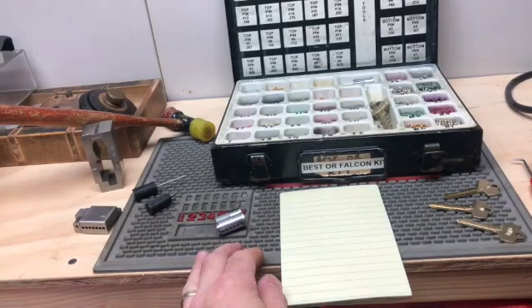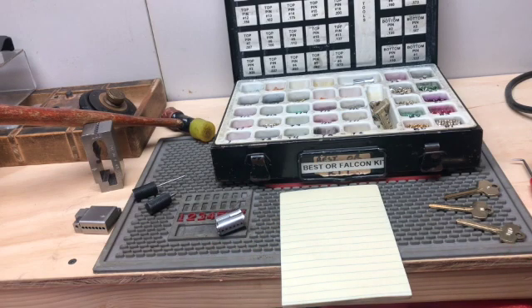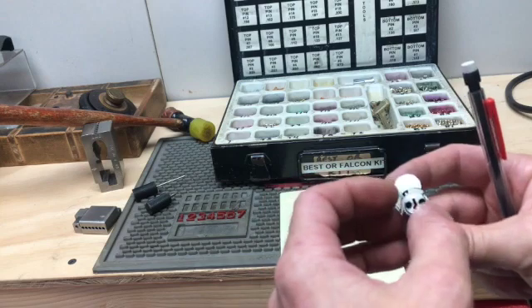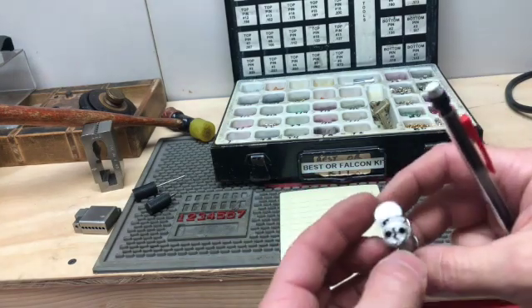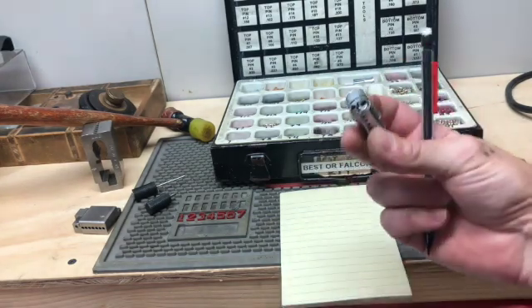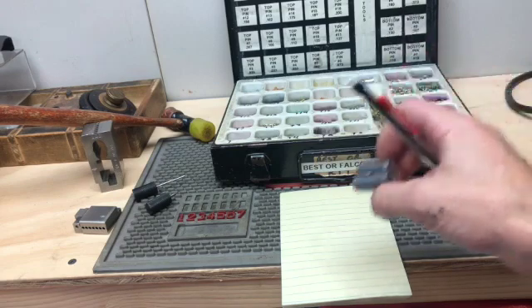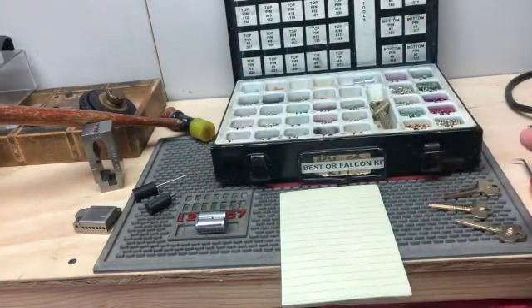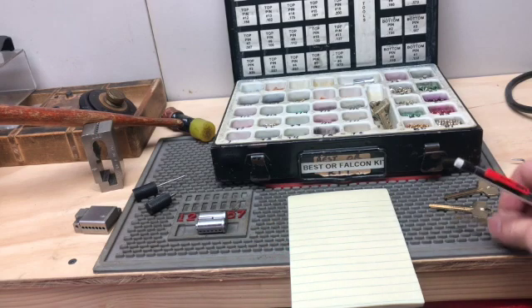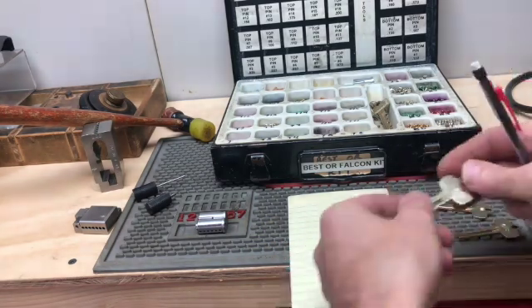Hey everybody, this is Phrygian Radar. I haven't made a video for a long time, but I came across a situation yesterday where I had to master pin the control lug shear line on an SFIC core. It was for a special type of cylinder that went into a sliding glass case. This is not that cylinder — this is just an example. I wanted to show how I did it because it took a little bit of mental gymnastics and it was frustrating in the back of a hot van. So what I did was I just cut out some mock keys.